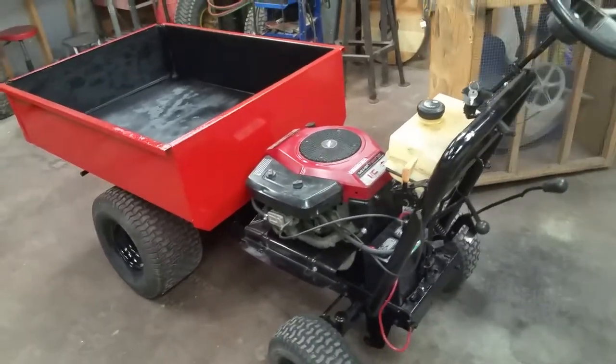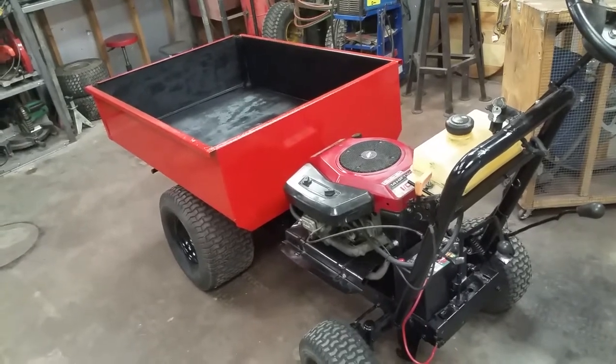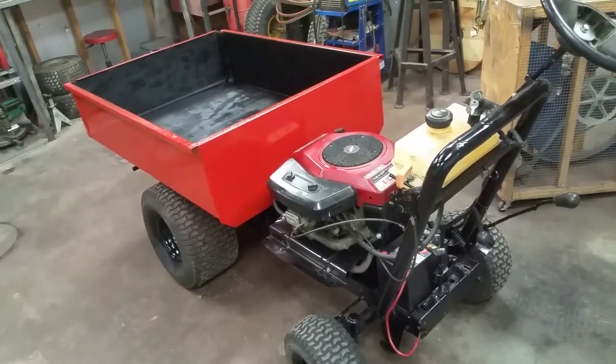When we had the lawn cart, anytime I would mow, the wife wanted to work outside and she didn't have any way to pull the cart around. So this was the answer.